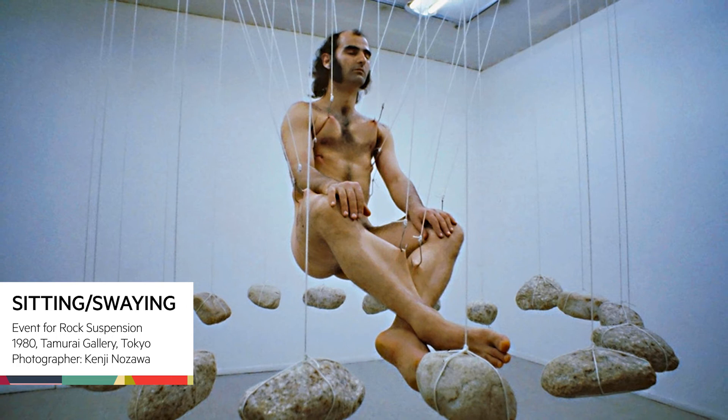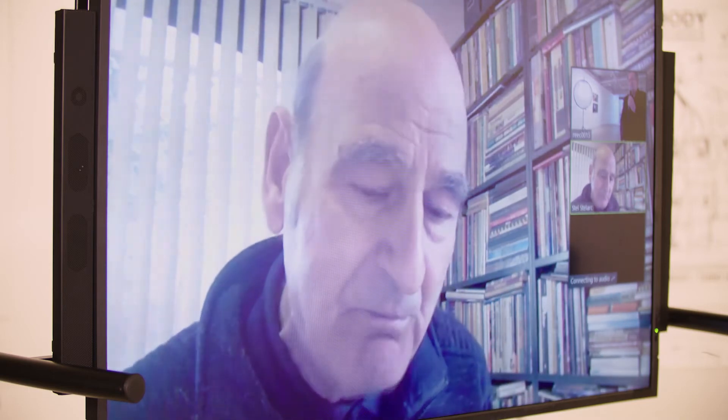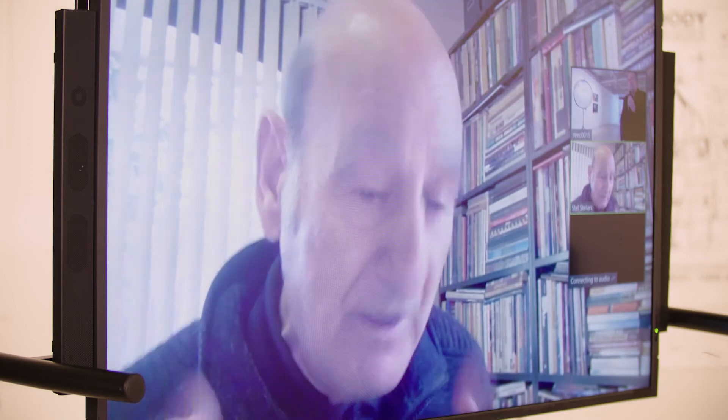I'd done this series of sensory deprivation and physically difficult actions. The performance leading to the first suspension event was a performance where I stitched my lips and eyelids shut with surgical needle and thread. I was tethered to the gallery wall with two hooks into the skin of my back and I stayed there for one week. I couldn't eat. I couldn't drink. I couldn't speak. I couldn't see. I could hear and I could smell. It was part of this series of explorations on the physical and psychological limitations of the body. At the same time, I made three films of the inside of my body using endoscopic technology — three metres of internal space into the lungs, left and right bronchi, into my stomach, and into the colon.